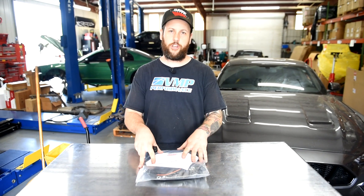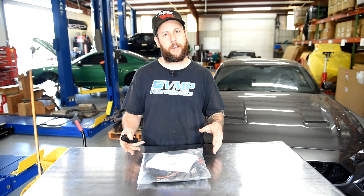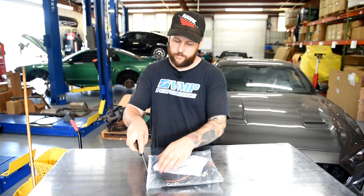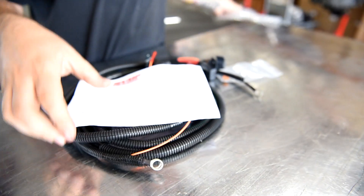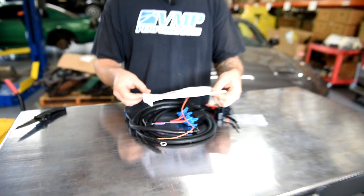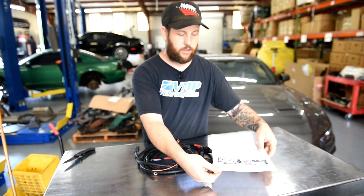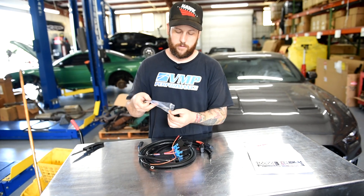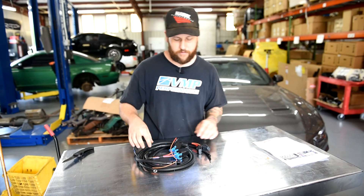Before we get to the car, we're going to show you what's in the package. I'm going to unwrap it, show you the changes, and show you the supplemental instructions that you'll find. These are your supplemental instructions that tell you which fuse to hook up to. You'll notice you have the fuse with the jumper in the package as well, so you're going to set those aside for now.